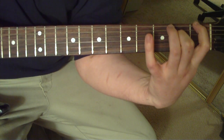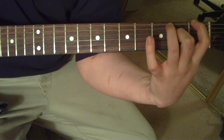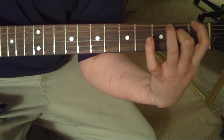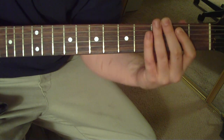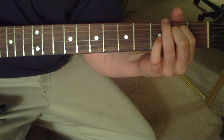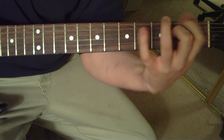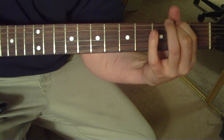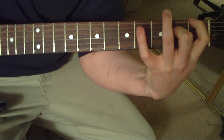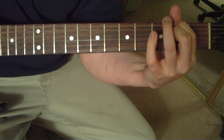Keep your middle finger on the 4th string 2nd fret, and then with your index finger hit the 6th string 2nd fret, 5th string open. Keep that 3rd string open ringing the whole time. Back to the 4th string 2nd fret. Then move your first finger over: 6th string 1st fret, 5th string open, 4th string 2nd fret, and then an open 2nd string. So all together it sounds like this — I'll play it slow for you.